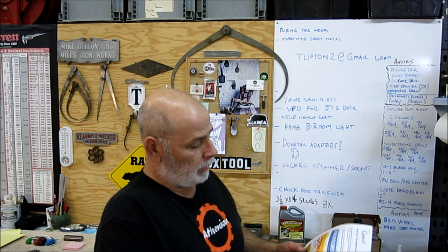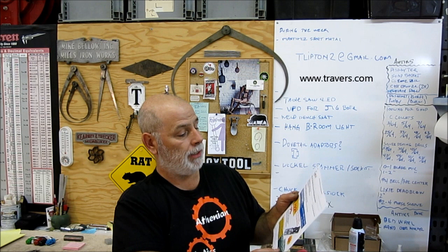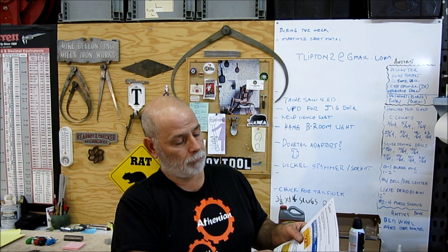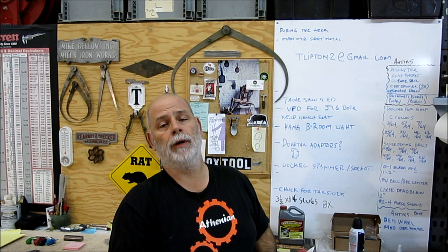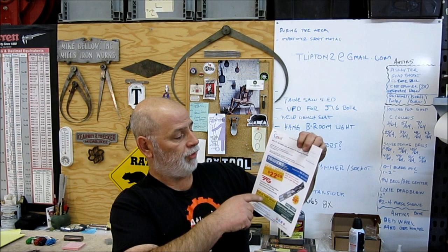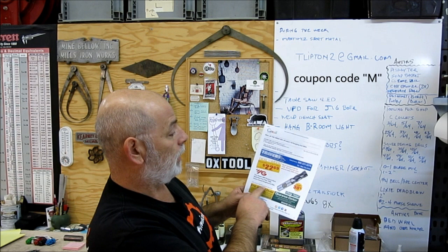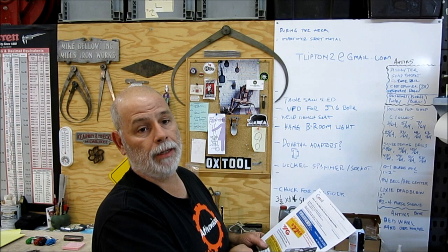I got a flyer from Traverse Tool and they're having a little sale on YG end mills. These are fine pitch roughing end mills that I really like — multi flute, high speed steel, cobalt, powdered metal. These work wonderfully across the board. If you haven't tried a roughing end mill, get yourself one. They have a bunch of different sizes on sale, and I'm going to give you guys a coupon code: M, as in Mary. So you can get some sale prices. Go check out Traverse Tool, grab one and give it a try.